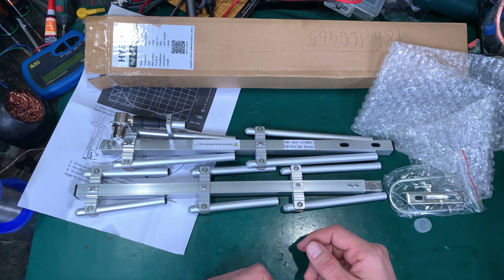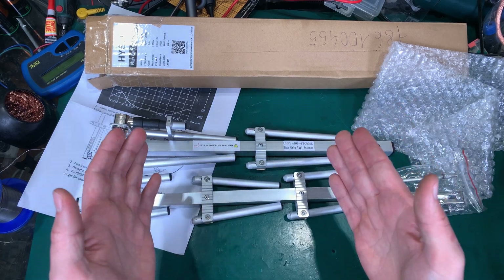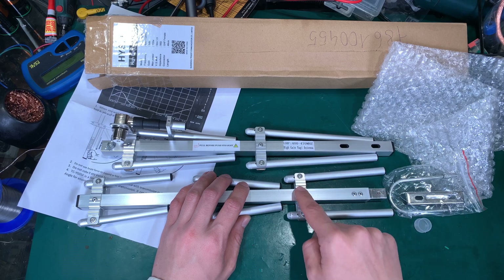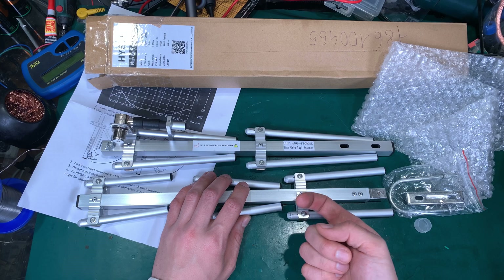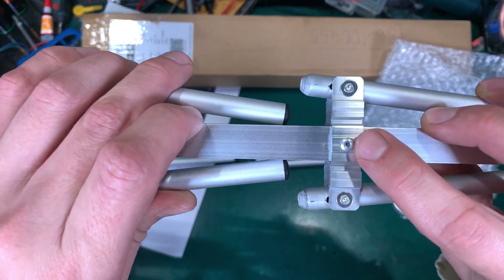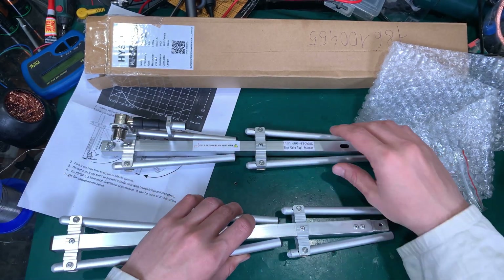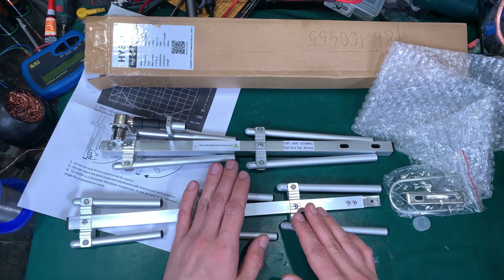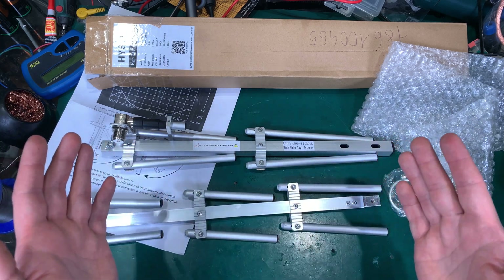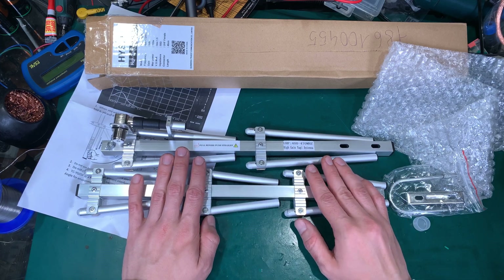I built myself something similar, but it was very fragile and I stopped using it. Where we've got the directors, I put a male stud — very similar to the things we've got here — but with a male thread, using a butterfly nut to tie down the reflectors and directors. But it was fragile; the driving element was fixed, so that was not a very good device, and I finally stopped carrying it.